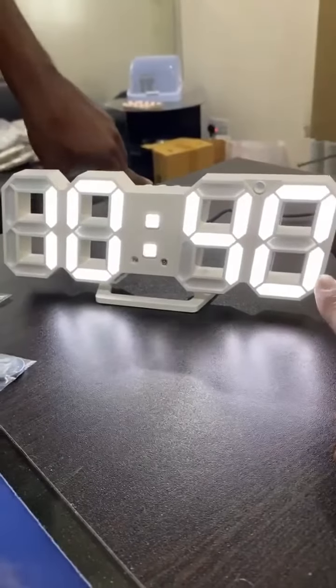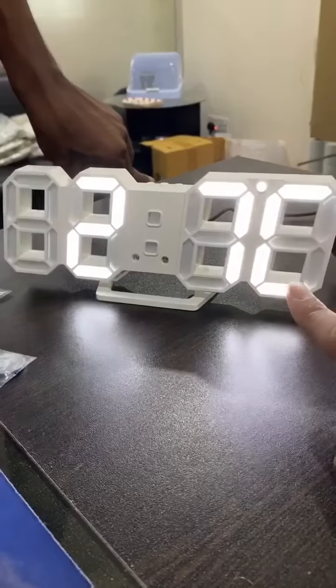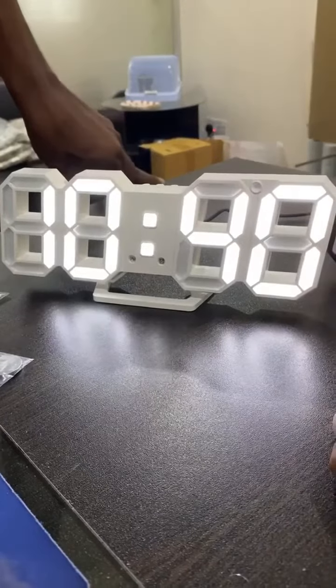This is a time show, this is a date show, this is a temperature show. Plus 10 to 10.